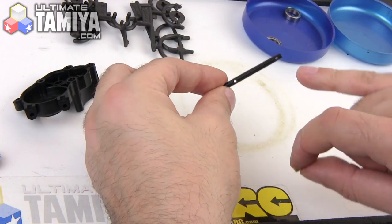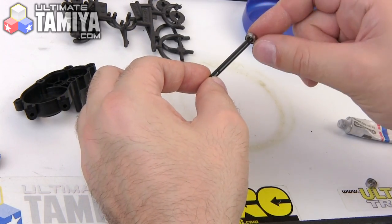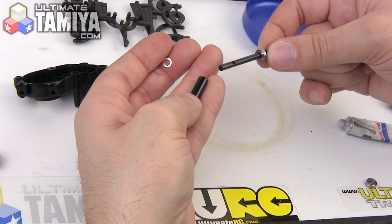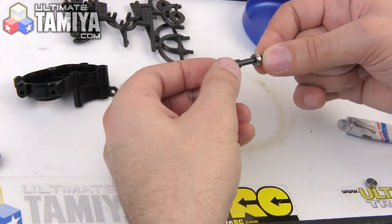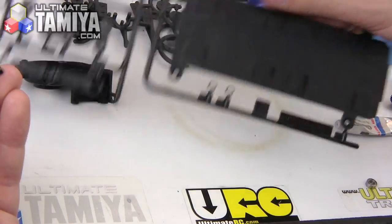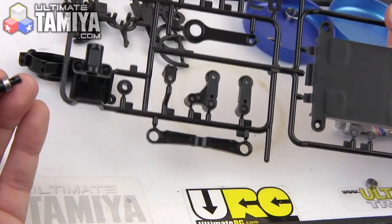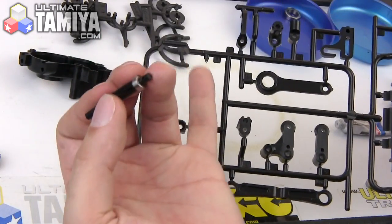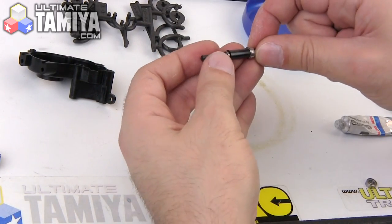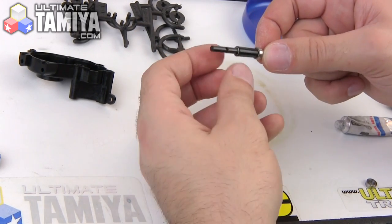Here's your top shaft. It's got a notch at one end to give you reference. This is going to get a bearing and then a sleeve, which is a plastic piece that comes off of parts sprue K. This is what parts sprue K looks like — it has the big battery door on it, so it's easy to pick out. The piece you need is a little tube; it's actually tapered, so you want to make sure you put it on the right way — the thinner end goes towards the bearing.